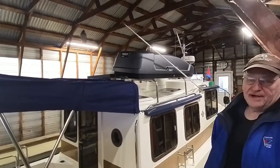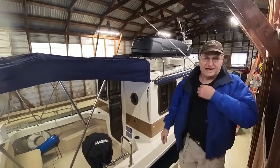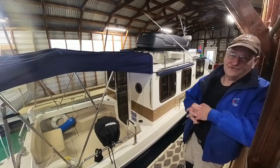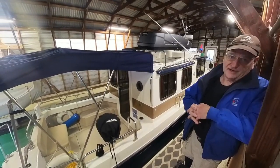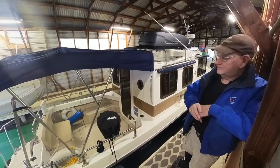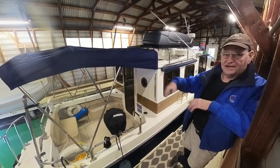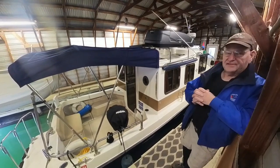We've got this Thule cargo box. What I keep in there is some tools that I don't use very often, boat spare parts, and a couple other heavy things that I usually keep in the cave over there. But I end up getting so much stuff on that side it makes the boat kind of heel that way, so this kind of evens it out.